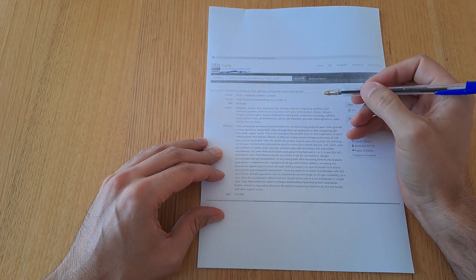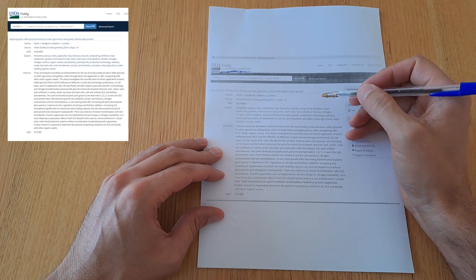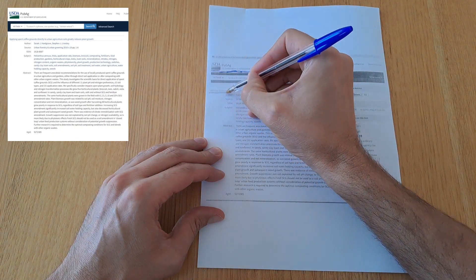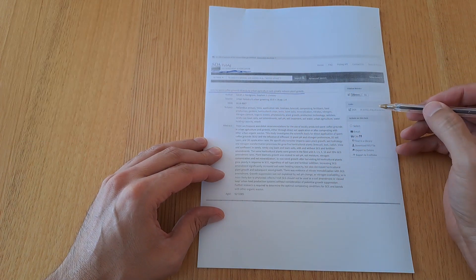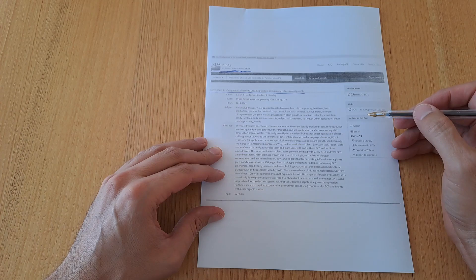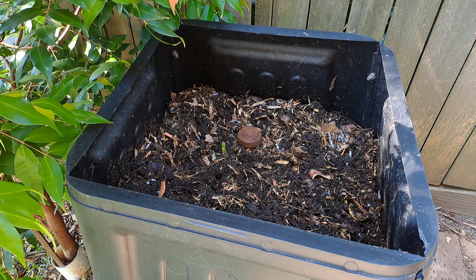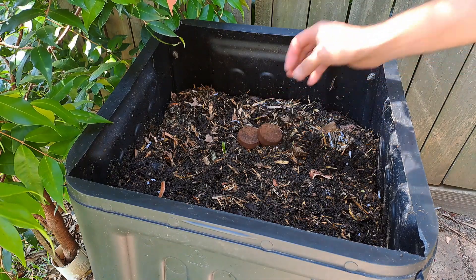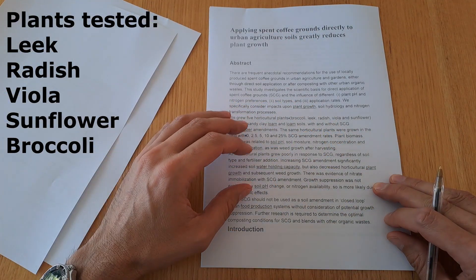This research was done at Melbourne University, Australia, and published by the U.S. Department of Agriculture. The research identified the problem of greatly reduced growth in plants and provides several specific workarounds, one of which is composting coffee prior to application, though specifically with certain percentages and duration. I will quickly summarize this research for you.